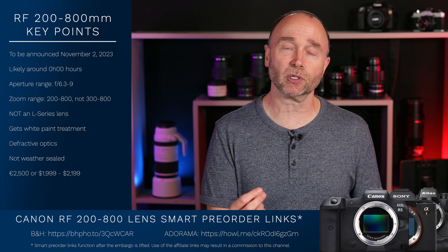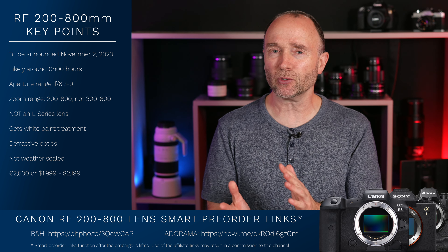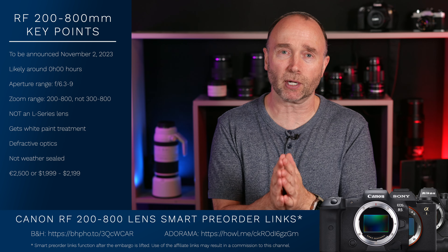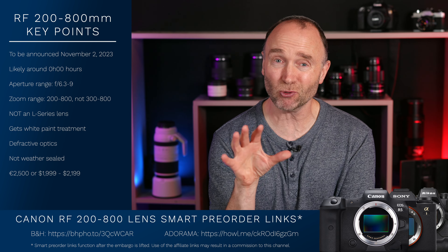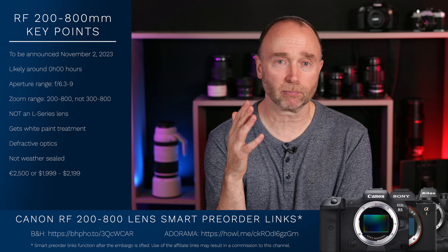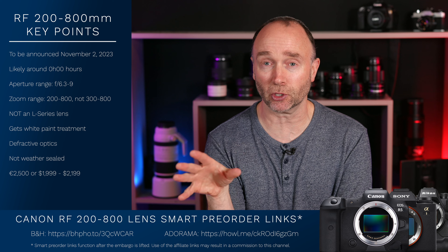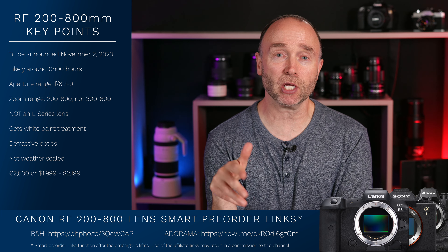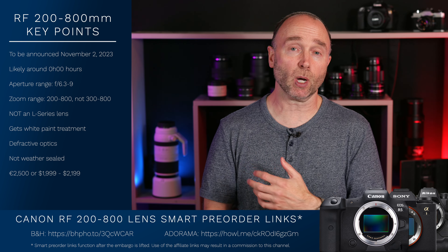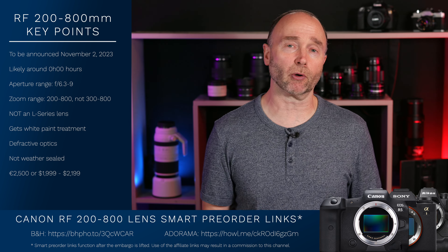It's getting a lot of attention — it's got my attention, I'm very interested in this lens. Not being weather-sealed is a bit of a downer. I'm wondering how well-constructed it is, because $2,000 isn't cheap. That's a lot of money for a lens. For those of us living in Canada, Australia, New Zealand, and Europe, when we factor in exchange rates, customs, and tariffs, this becomes a very expensive lens — well over $3,000 in local currency.